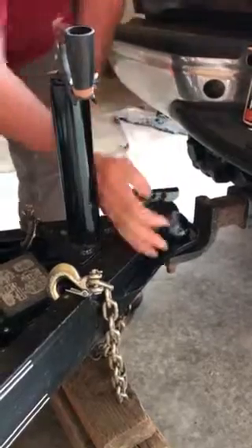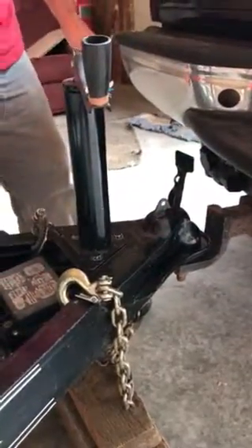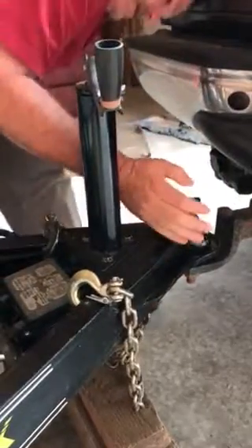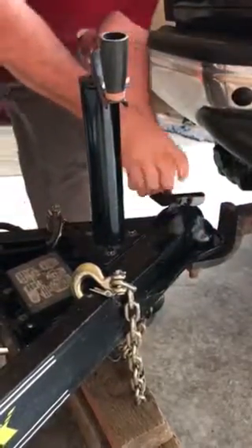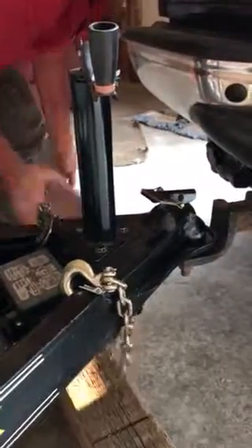When you go to unhook it, you have to push that forward a little bit and jiggle it like that to get it to come up. And if the hole isn't open, then you know it's not locked.